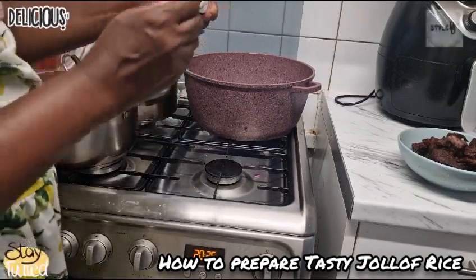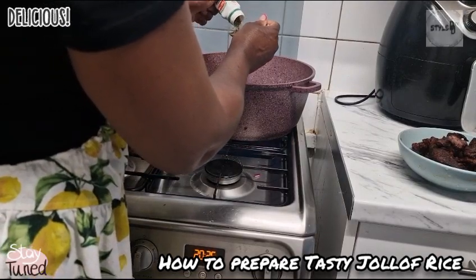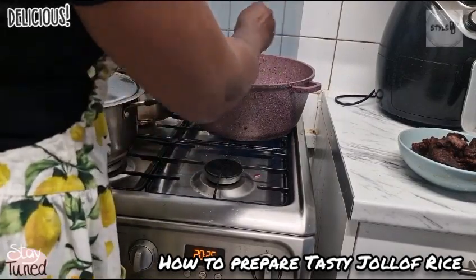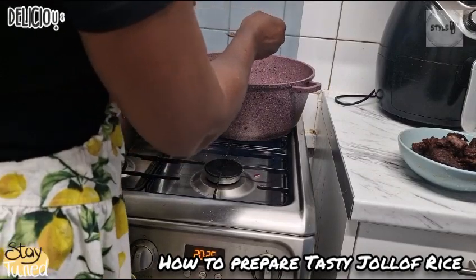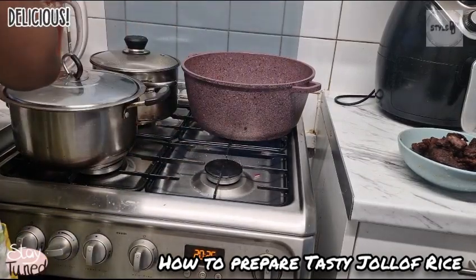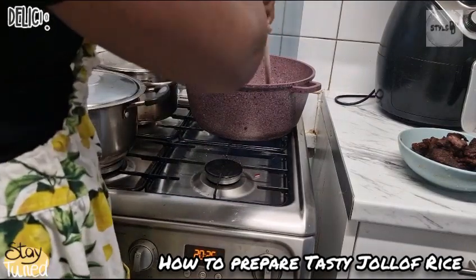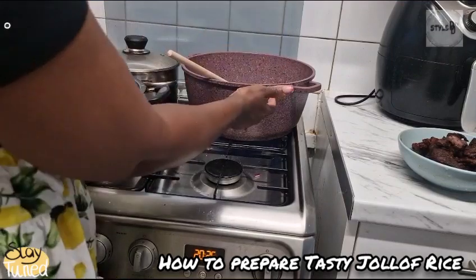I'm going to add some thyme. There's a lot of onions in the pot.